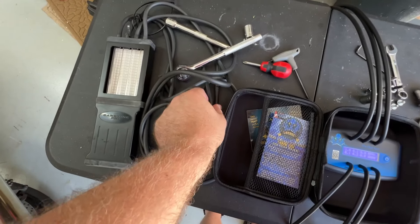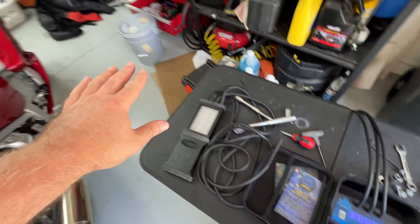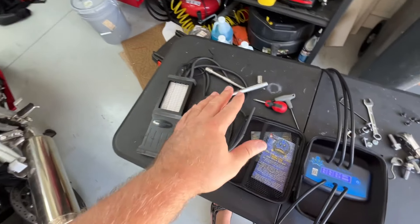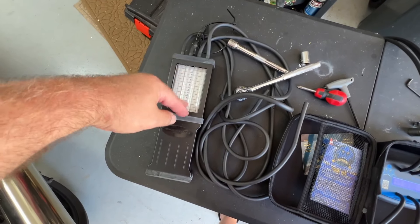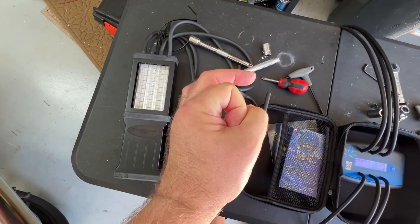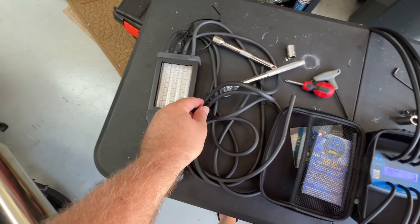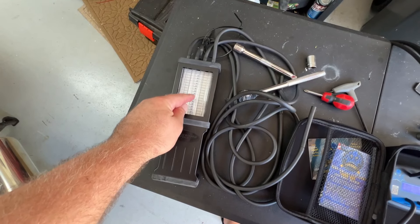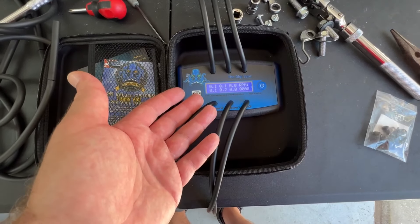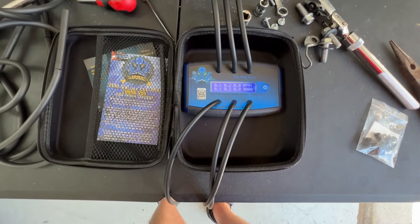Another cool thing is that unlike other tools that need restrictors — because if you take the raw impulse from the motor it's too violent and your gauge just bounces around and you can't get a reading — the restrictors are just a tiny hole so the pressure going through the tubes is much smaller, giving you smaller movements and a readable gauge. This tool does everything automatically. Because it's digital, it just magically gives you a readable reading without any restrictors needed.